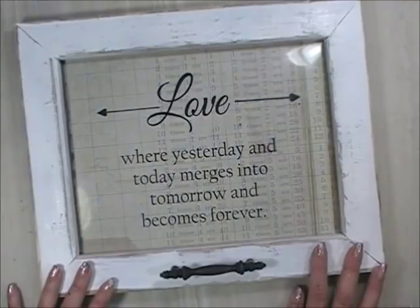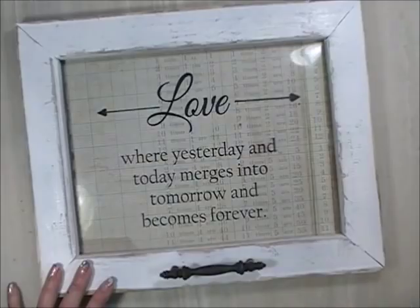What I do is I take old frames, distress them, and make them look like a window. I add a quote that I print off the computer, and for my windows I use Tim Holtz paper — it's kind of a collage-type paper. I usually like to add some kind of hardware, and it's a finished project.